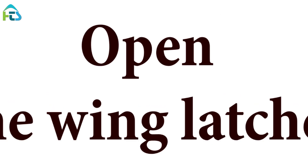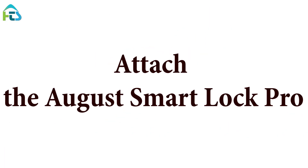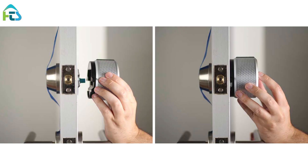Open the wing latches. Pull out both side wing latches to prepare for mounting. Attach the August Smart Lock Pro. Slide the August Smart Lock Pro over the tailpiece and attach it to the mounting plate.